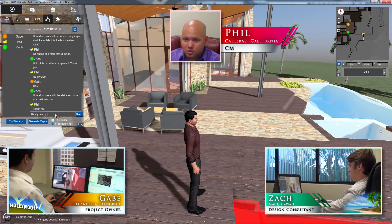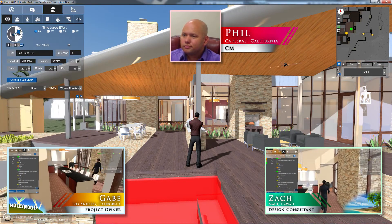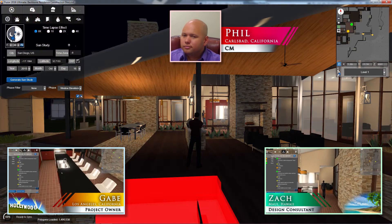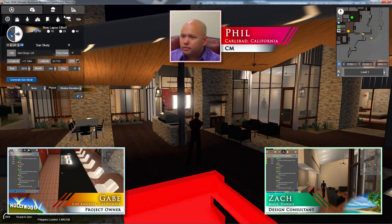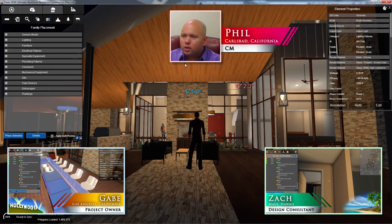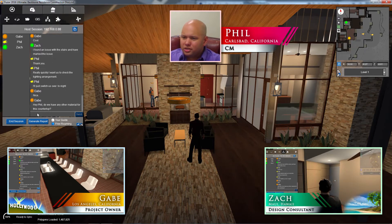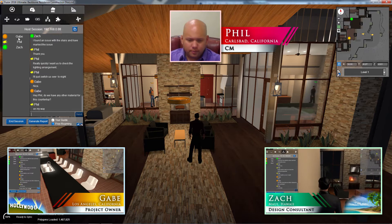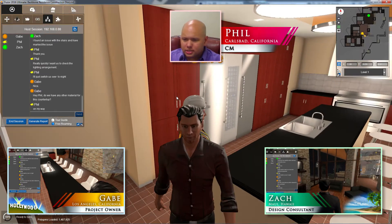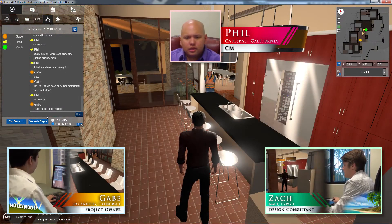I'm going to flip us over to nighttime, just to check the lighting arrangement and make sure everything is looking good. There we go. Do we have any other materials for this countertop? Let me jump over to Gabe really quickly — I assume he means this black countertop we have in the kitchen. He thinks we have something for that — it said stone, but it's hard to tell.